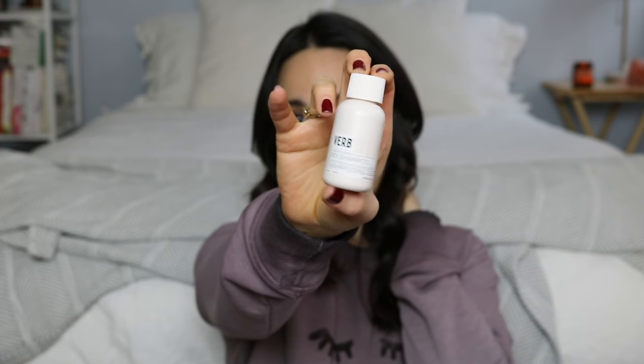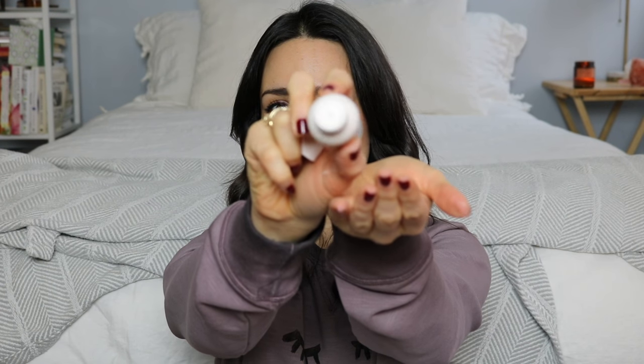Now we're getting into the beauty products, which I was very excited about. First is a sample of the Verb Gentle Cleanse and Light Volume Dry Shampoo. This caught my eye because I've been wanting to try this brand — I believe they're carried at Sephora. That's what smells so good in the box. It does have some fragrance; the dispenser is really nice, it comes out very fine. It has a kind of light, fresh baby smell — not baby powder, but baby smell.